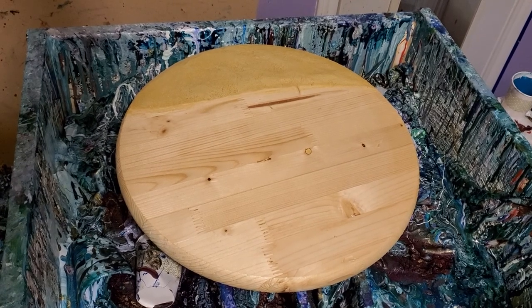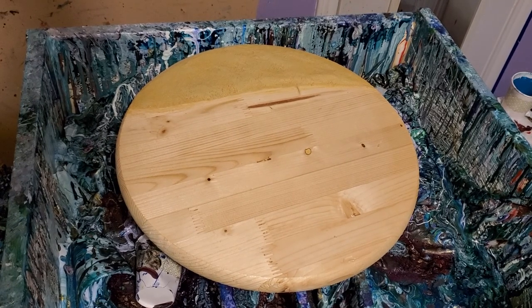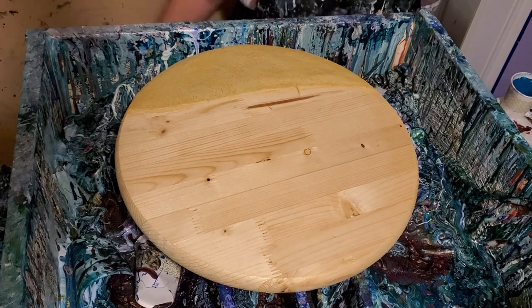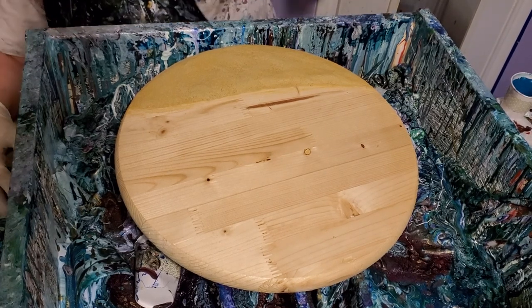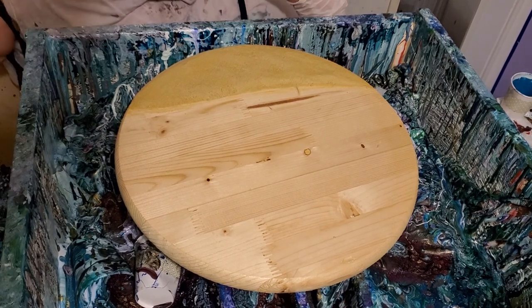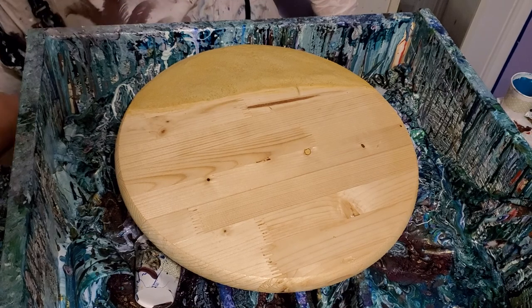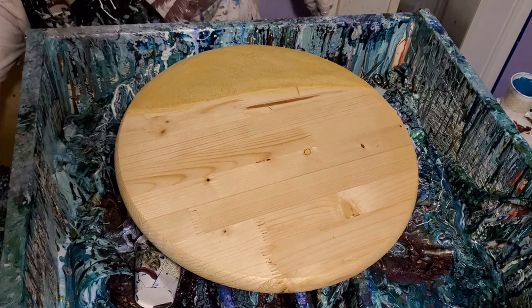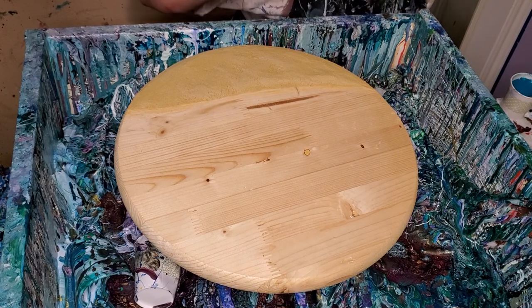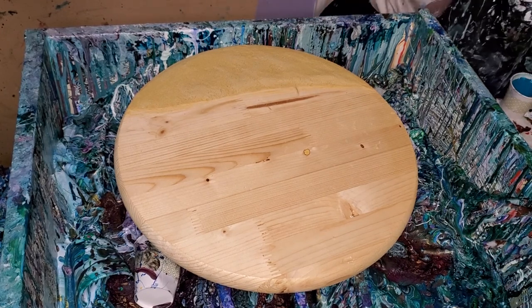Hey everybody, Stacey here. I'm doing a resin beach pour and I'm going to kind of hurry because I'm dealing with resin here and it's really hot, so I hope it's not doing that super heating thing like the last batch did. So let's just get going and I'll talk while I pour.